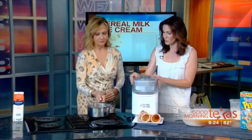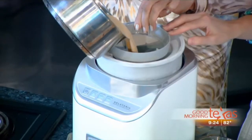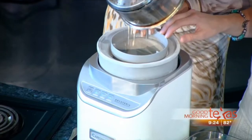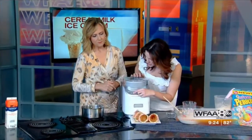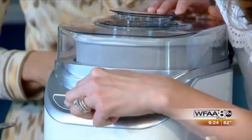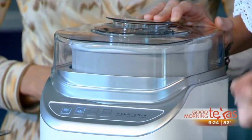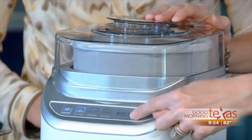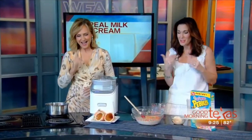Now here is the fun part — let's make it into ice cream. Go ahead and pour it into the Cuisinart ice cream maker. Make sure the mixture is cooled, then just press ice cream and start. What I love about this is that it's completely foolproof. Whether you're doing gelato, sorbet, or whatever, all you have to do is press whichever button it is and press start. You can make this ice cream!